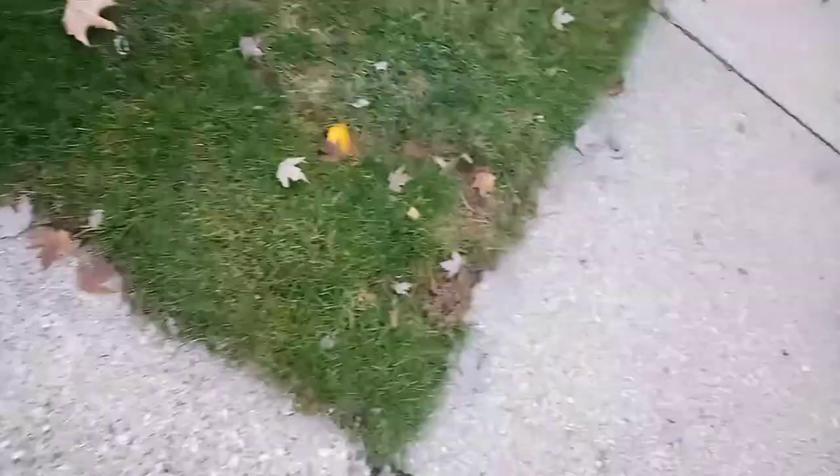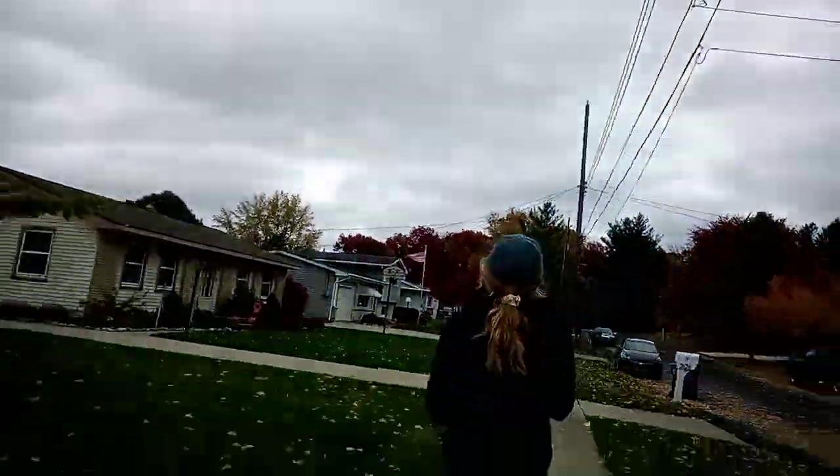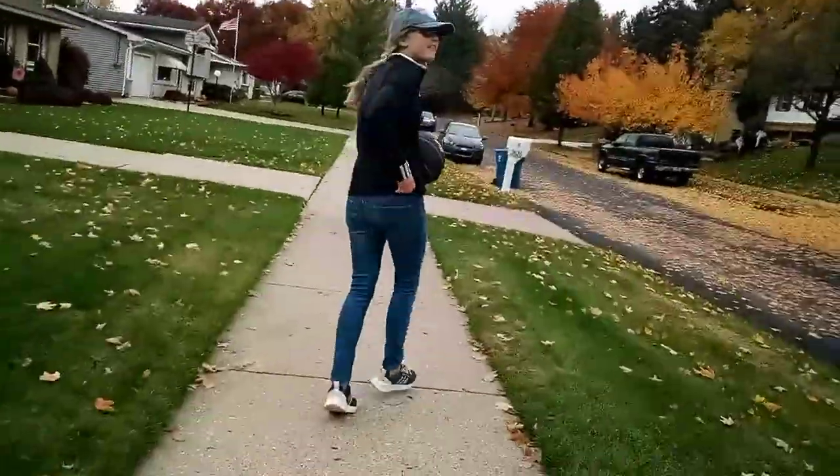We have one more shot! One! Three out of four are checked off the list. Now the pressure is on — this is the biggest amount it can possibly be. It's from the neighbor's driveway.